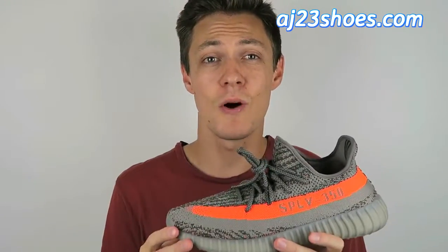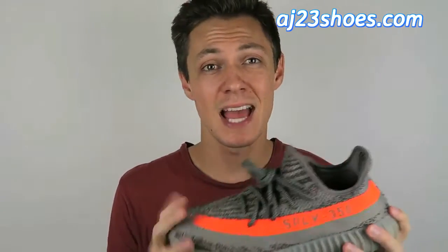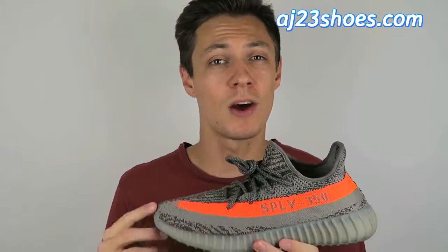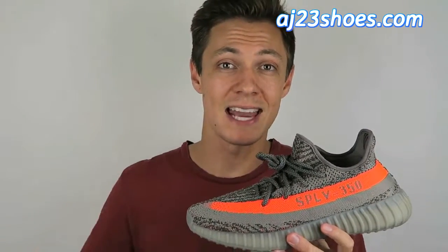I think that's about all the details I could show you on these. Overall I'm really pumped on them — the quality of the materials is super nice, the sizing is accurate and comfortable, and honestly I can't wait to just get out and wear them. If you guys want to grab a pair for yourself, I'll leave all the info in the description below. These are from Joy at aj23shoes.com and run about $190 on her website, but she's running a coupon code for about $20 off — I'll leave that in the description as well. If you enjoyed the video, drop a like and click subscribe. Until next time, thank you guys so much for watching!